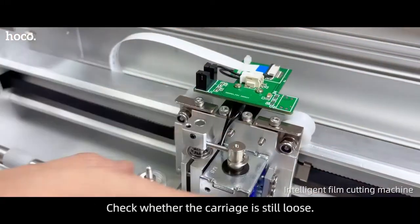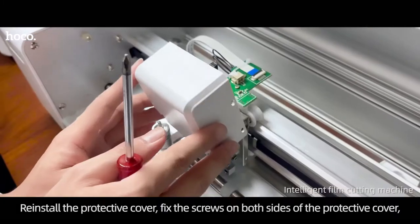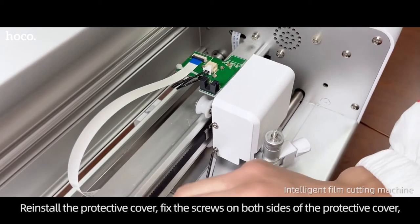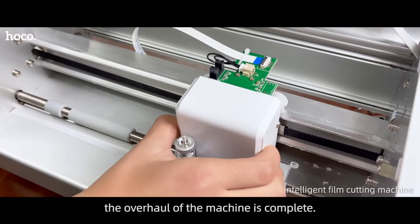Check whether the carriage is still loose. Reinstall the protective cover. Fix the screws on both sides of the protective cover. Overhaul of the machine is complete.